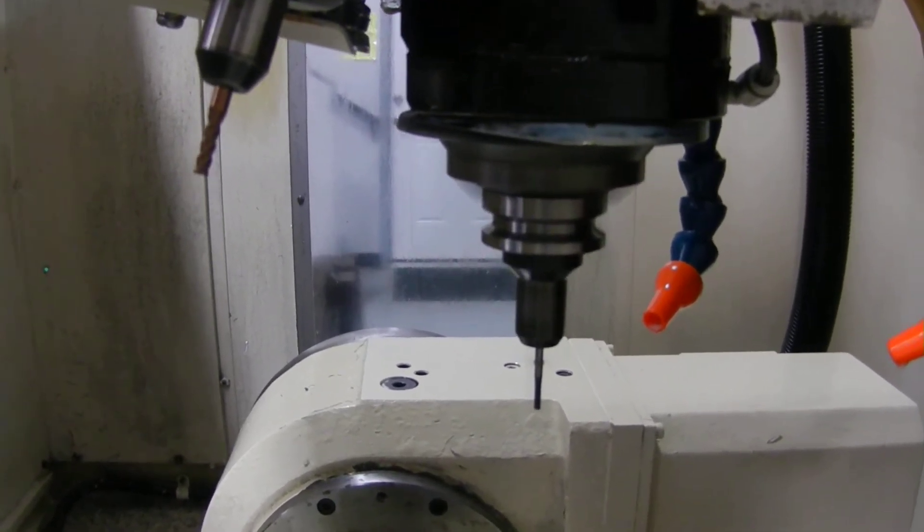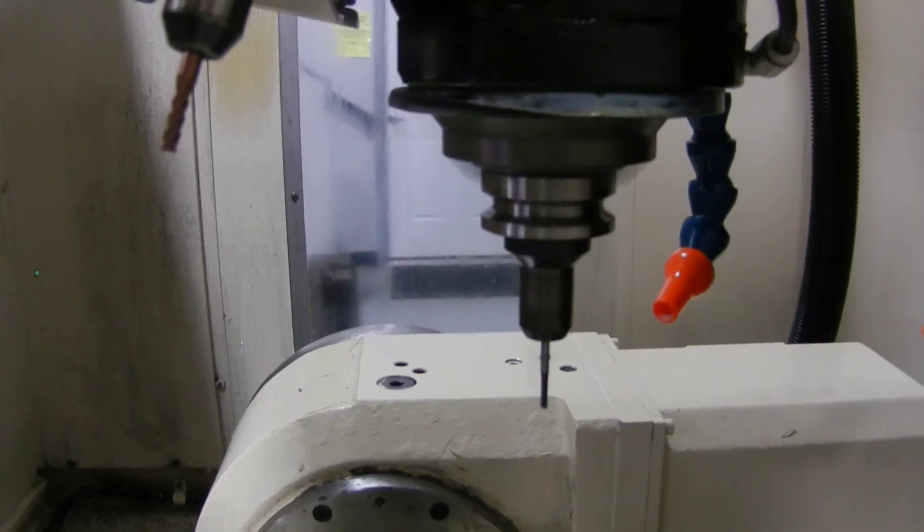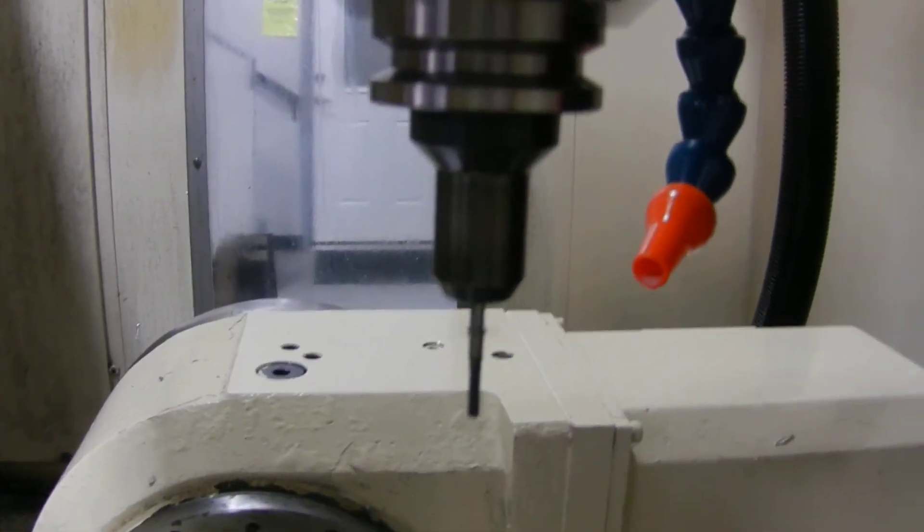This spindle is incredibly quiet. This is 10,000 RPM and I'm about 4 inches away from the spindle.